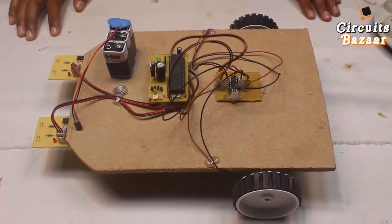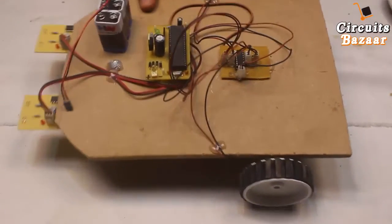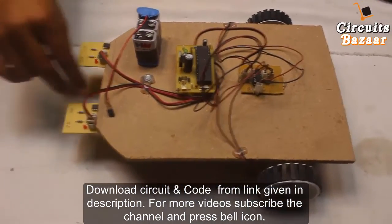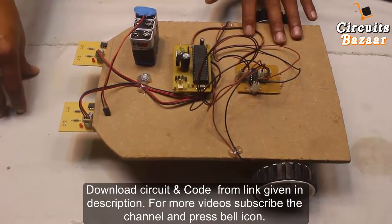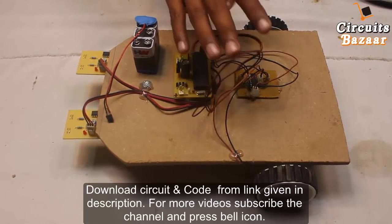Hello friends, thank you so much for watching Circuits Bazaar. Today we are going to study the line follower robot project. In this project we are going to use two IR sensors. There will be a black line — we will show you the demo at the end of this project description, but first I want to give you a brief introduction of how it's working.